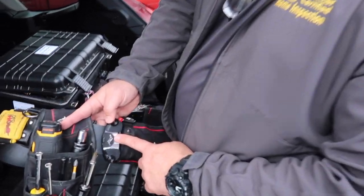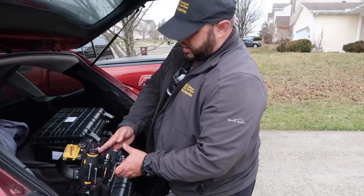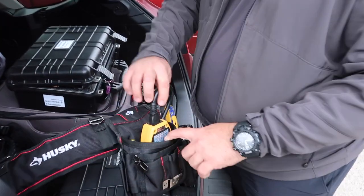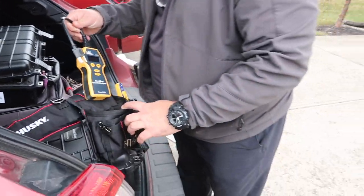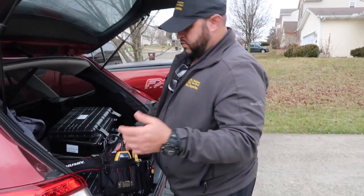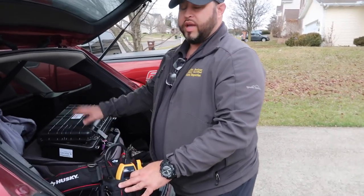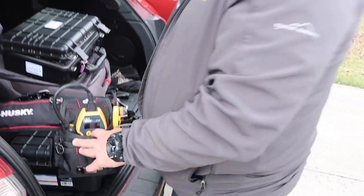He has a belt clip for his big zoom camera. On the other side of the belt he has a circuit analyzer and a gas leak detector — the gas leak detector is too large for the belt so it stays in a hard case in the car. He also carries a backup outlet tester — one to plug in — always having a spare.